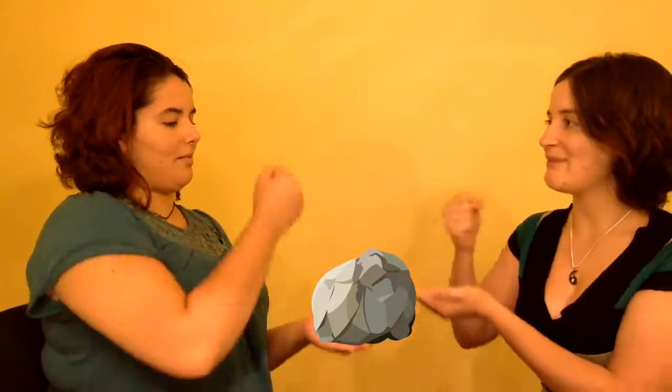Where we'll just put on a blindfold and try to do the other person's makeup. We'll rock, paper, scissors, shoot to see who goes first. Rock, paper, scissors, shoot!